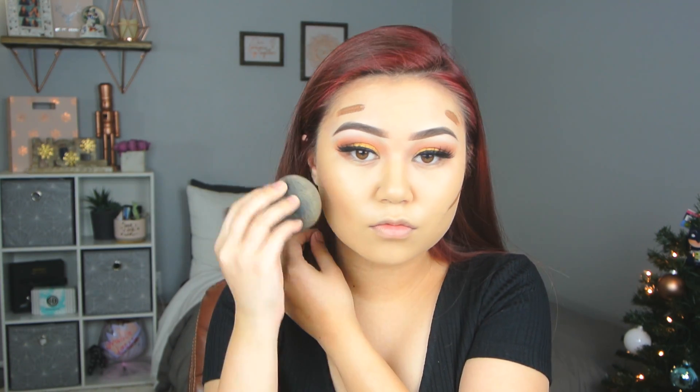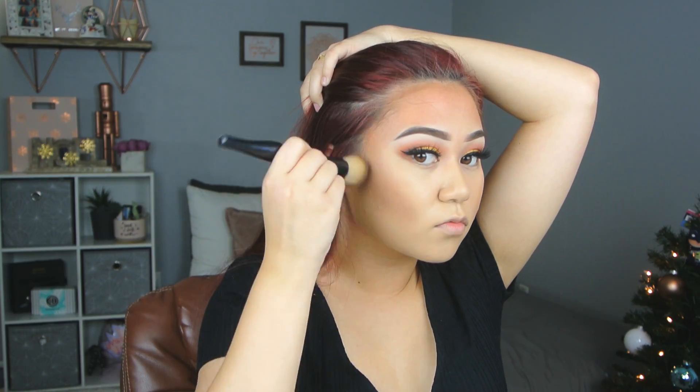And now we're going to go into the face. We are going to cream contour today and I'm using the LA Girl Pro Conceal in the color Chestnut. And then I'm just going to blend that out with my Beauty Blender as per usual. Can we just recognize the difference right here? I realized I put a little too much, so then I'm going in with a Kabuki brush and just blending that all out.